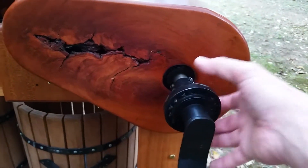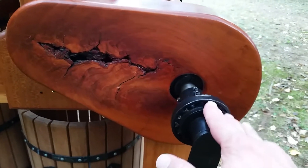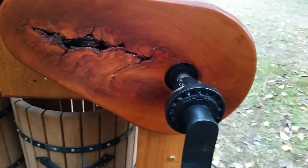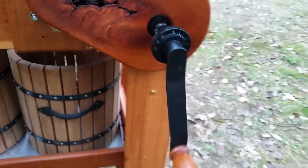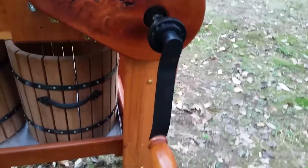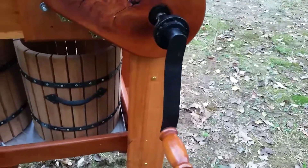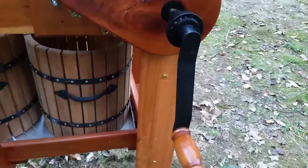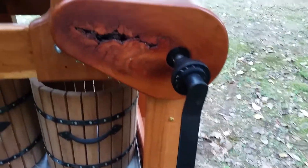The hand crank has on it a bicycle part — a single-speed freewheel. I machined this housing, inset that freewheel, welded it in place, and put my handle in the middle. When you turn the handle and let go, the handle stays down low and doesn't keep turning with the wheel. That's a very important safety issue — if the freewheel wasn't there, that handle would keep turning and could hit you.